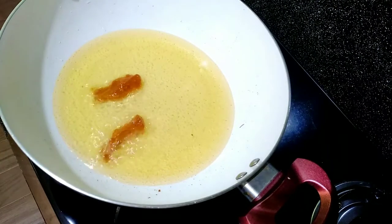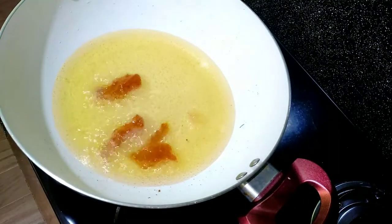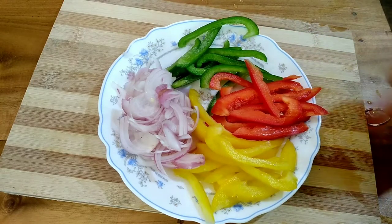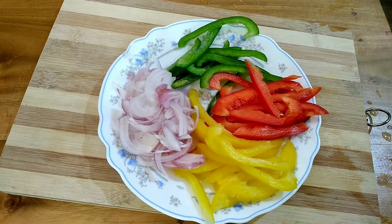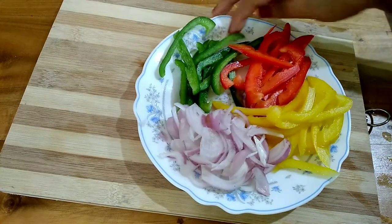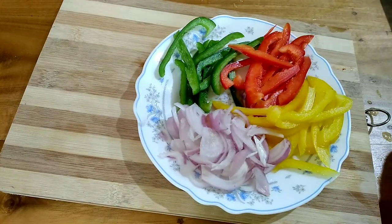Then add capsicum in 3 colors. I also added carrot and celery on top.